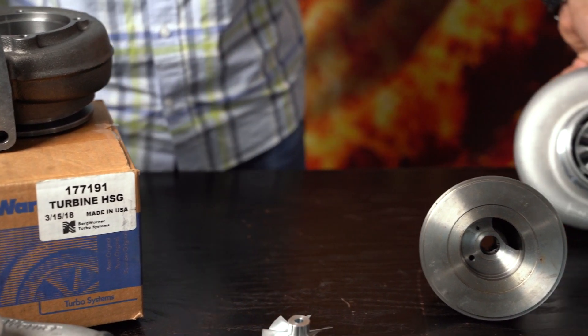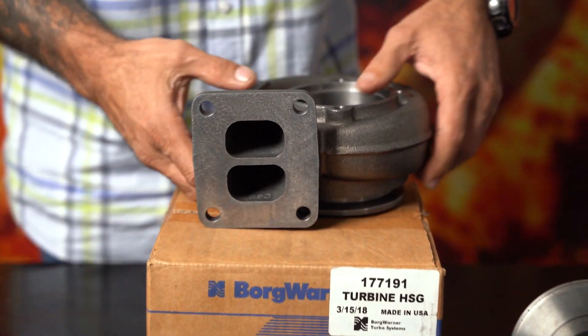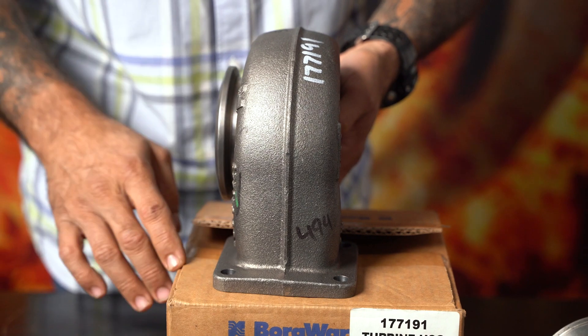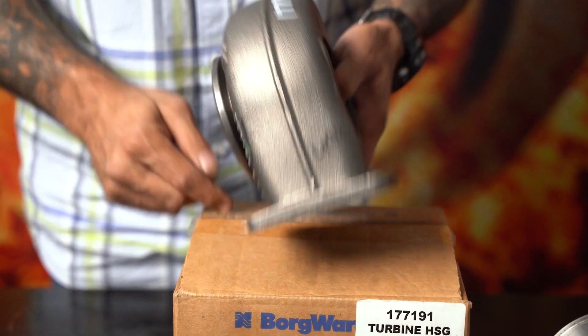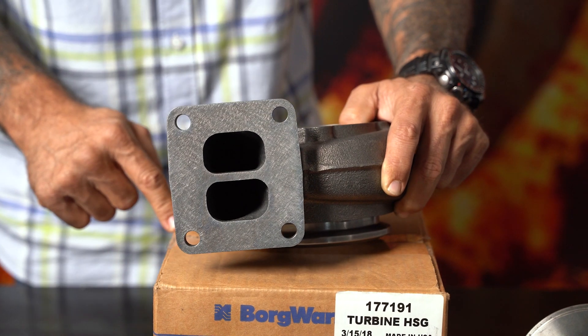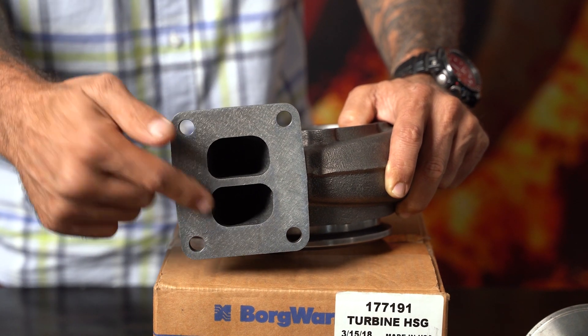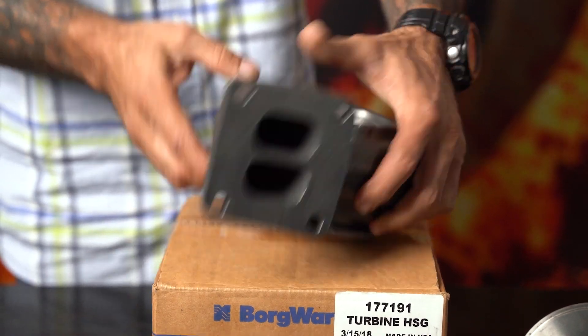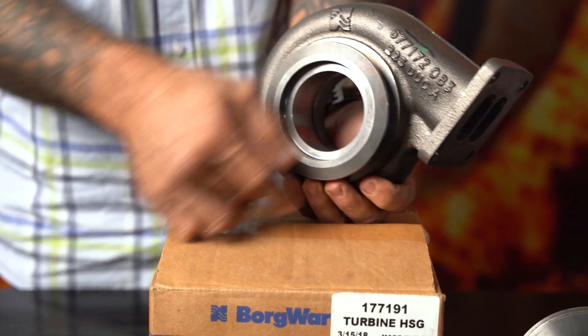The twin scroll turbine housing — if you look at the beefy appearance of the housing you'd assume it's an oversized turbine housing. But when you look at the volute dimensions inside, they're really small — they are a T3 family, although it's got a T4 twin scroll flange face. And obviously you have your V-band outlet.